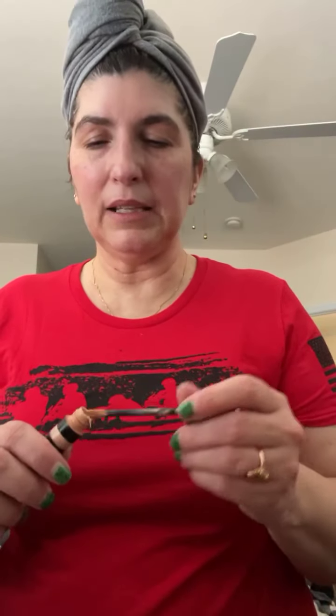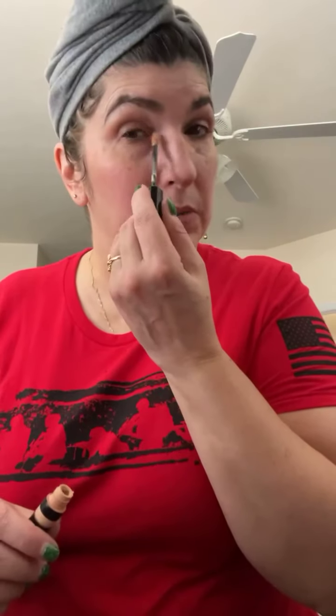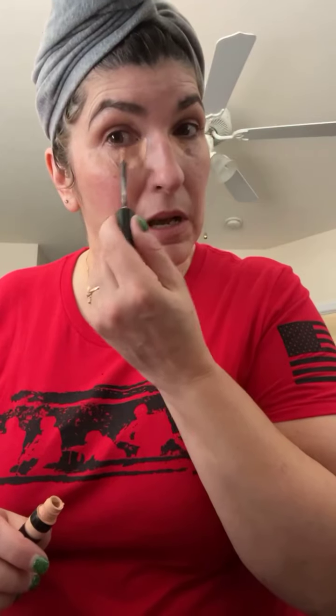I'm going to do kind of a unicorn look for Autism Awareness Day for my daughter. Two of my daughters are actually on the spectrum. My oldest — we found out when she was older, after her TBI made her symptoms worse.